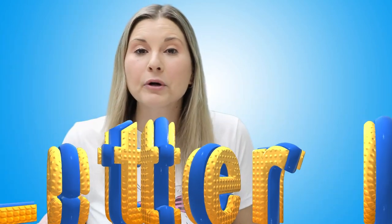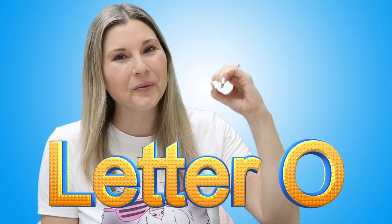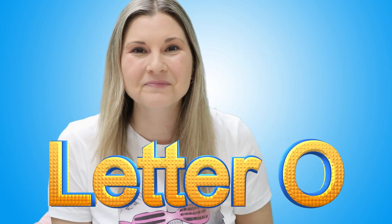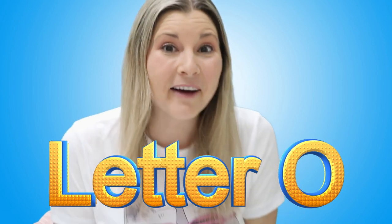Hi, my friends. Today we're going to learn all about the letter O. O. Are you ready to make some letter O art? I know I am.